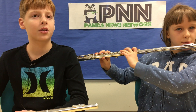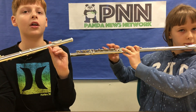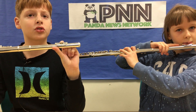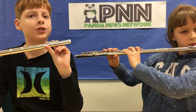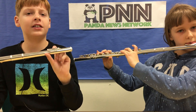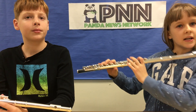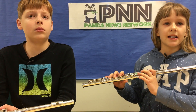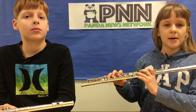You hold the flute to the side of your mouth and blow straight into the hole. One end of the air travels down the tube. When you push the different keys it makes different sounds. You usually don't start playing the flute right away — you do a warm-up. Aiden and I will play our warm-up notes.